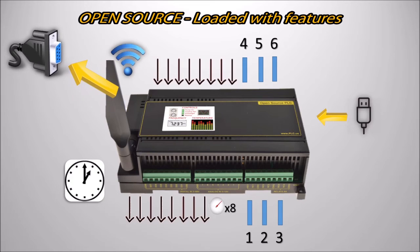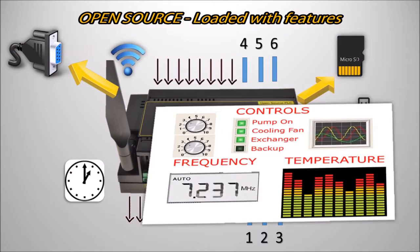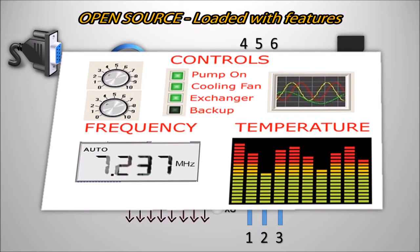RS-232 for long distance wired communication, expanded memory including an SD card that's perfect for logging, a color LCD touch screen, and an audio amp for an attractive human interface.